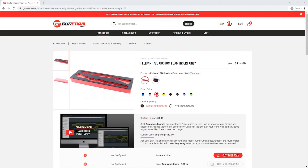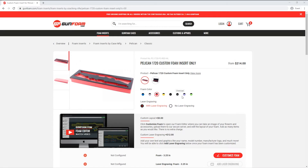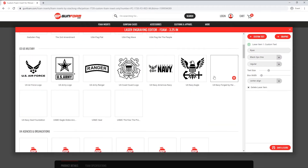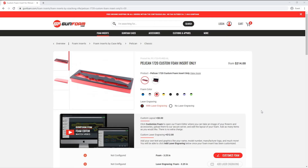Now I'm on the 1720 product page and you'll notice I have some selections I can make to change different options. I can easily switch between the foam insert only and the insert with the case — I'm going to stick with foam only. I can also change the foam color; there are 8 different colors to choose from for this case, but for now I'm going to stick with the GunFoam red. The last option is with laser engraving or no laser engraving. With laser engraving I can create custom text and choose from a library of graphics to add to the surface of my insert. Laser engraving is a flat fee and you can add as many items of text or graphics as you'd like.